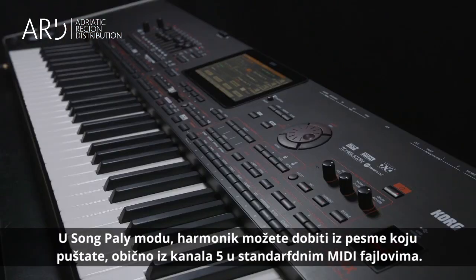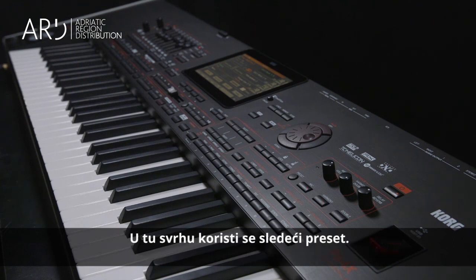In Song Play Mode, harmony notes can be received from a song's track, usually track 5 in many commercial standard MIDI files. This is the preset to use for that purpose.